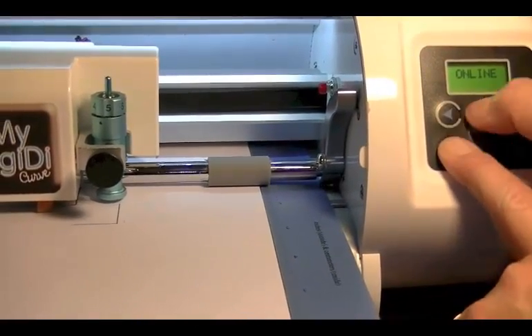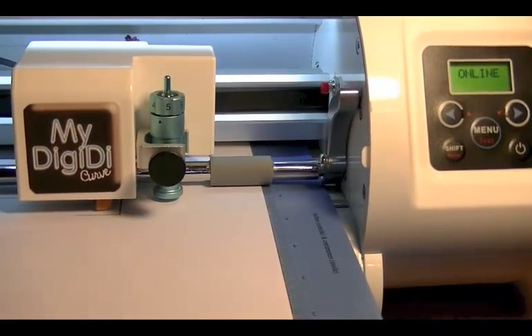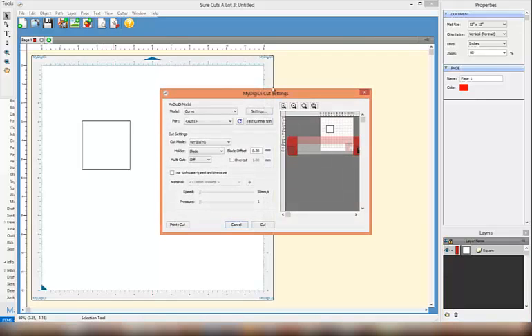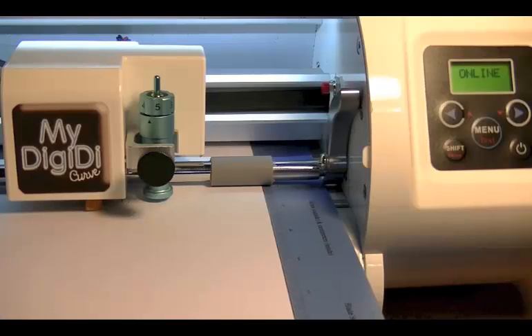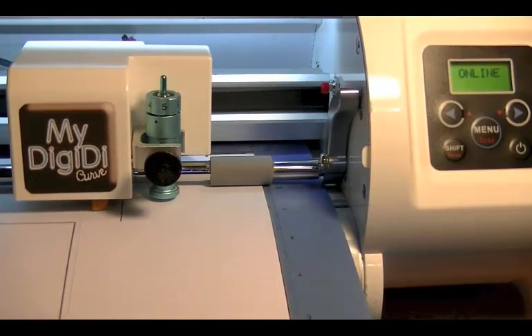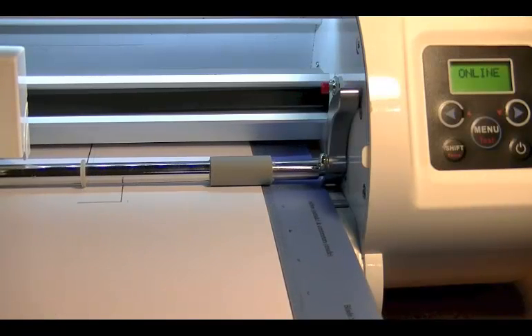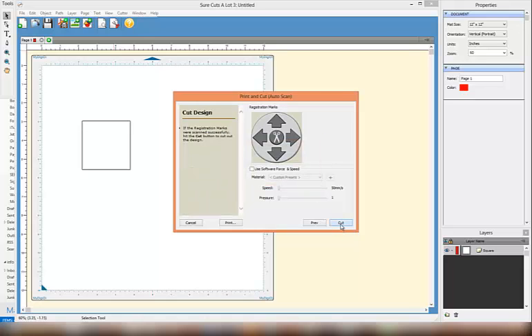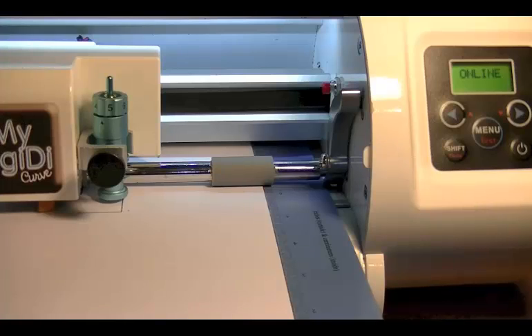I'm also going to reposition my brushes again so that I can run the whole process again. Going back to the screen, I now need to run the process again. So I'm going to Print and Cut, Next, Scan and it will scan again. The scan has been successful, so I'll press OK and Cut. We can see now that my Cut line and my Print line are almost identical. We've now fixed the X axis.